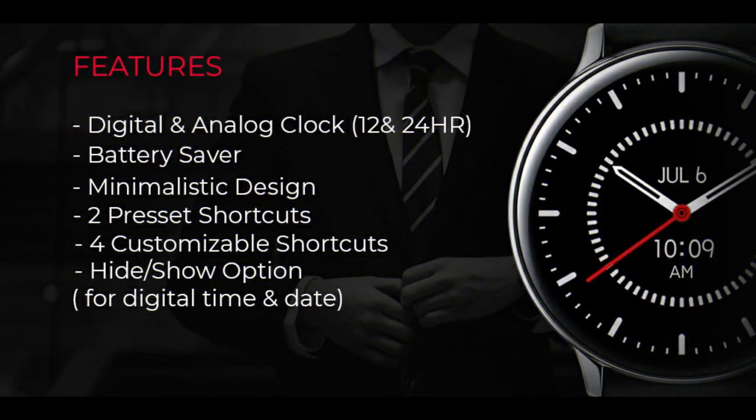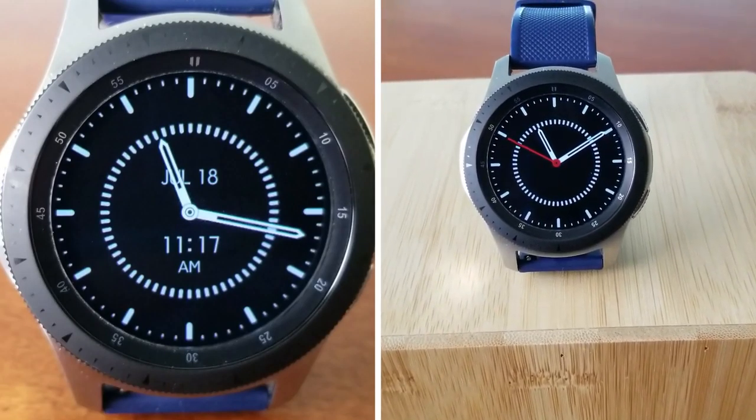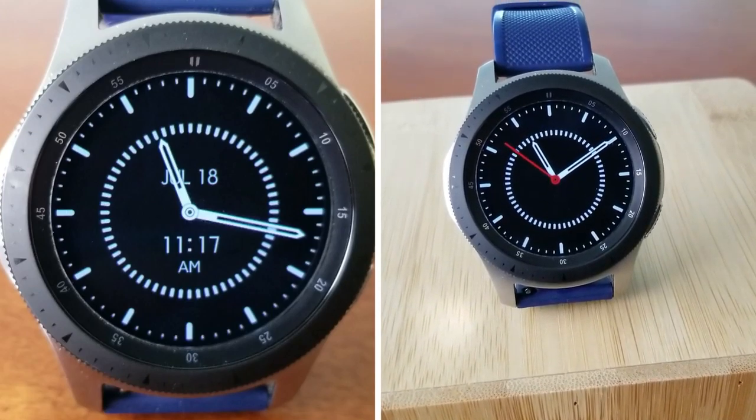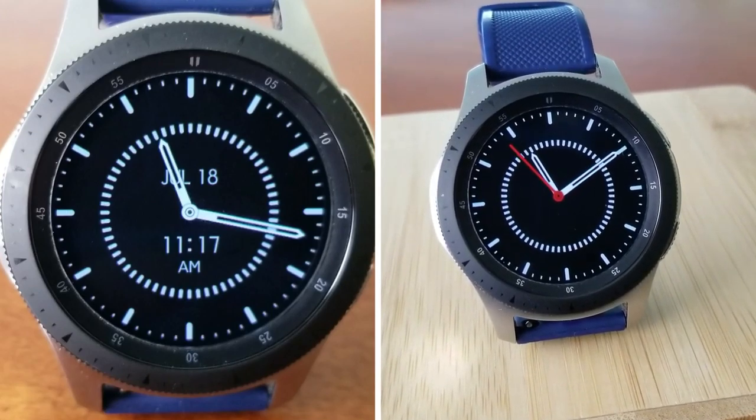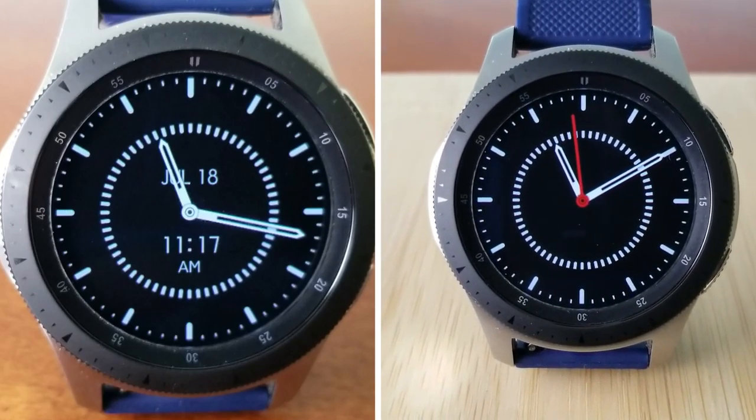That's a quick recap of another clean, simple, and minimalist style watch face from our friends at Regarder, which includes that hide and reveal functionality. Make sure you click on the link below to pick up a code for this one, because freebies always go quickly, so don't delay too long in adding this one to your collections.